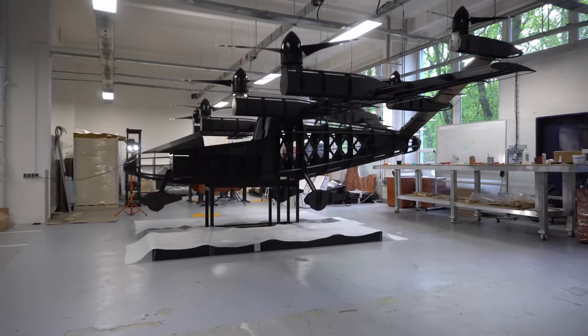We are taking the development of the Zuri hybrid VTOL aircraft to the next level. We have utilized all our experience gained since 2017 and present what we call the skeleton.